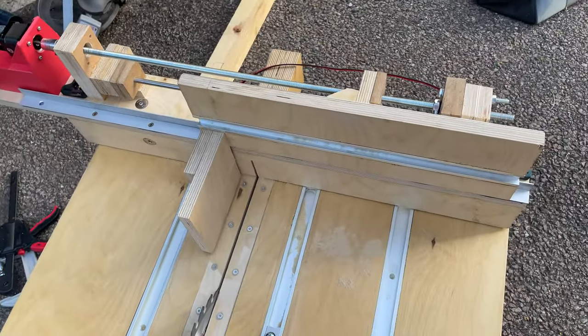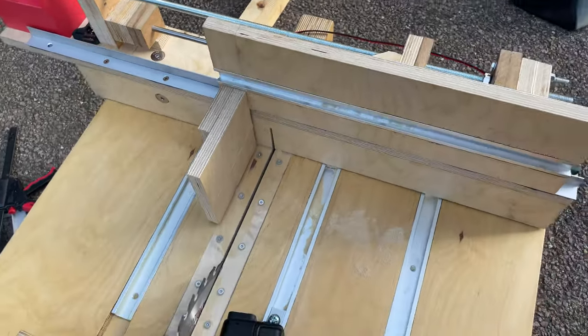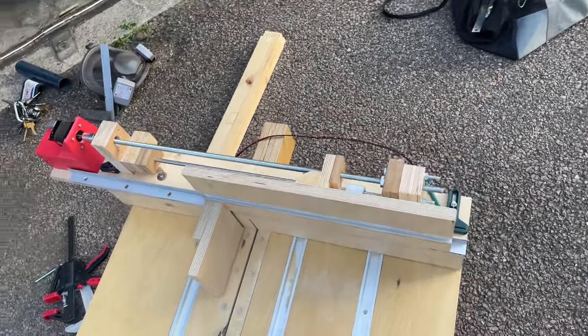This is the box joint jig part of this. It's actually modular, so the jig can come off and I can put different fences on, which is good because plywood is very expensive at the moment, since a lot of it comes from Russia.